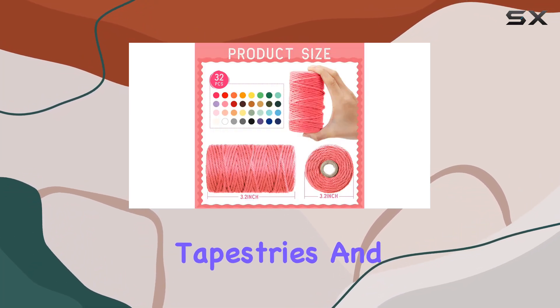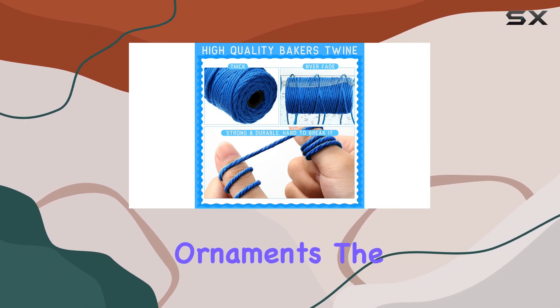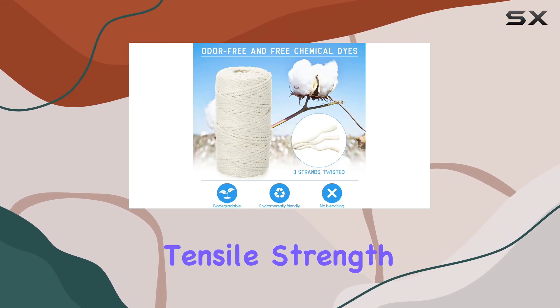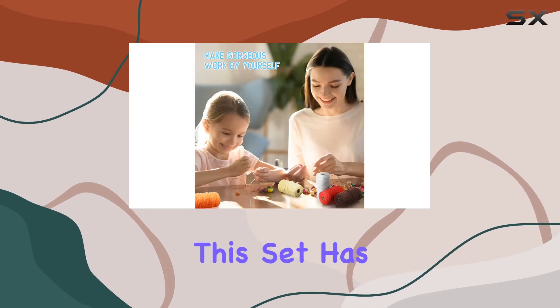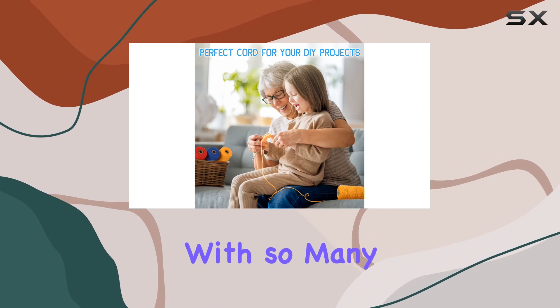You can also use them for tapestries and even holiday decorations like Easter eggs and Christmas ornaments. The four-strand design makes them easy to work with, and their high tensile strength ensures your creations will last. Whether you're a seasoned crafter or just starting out, this set has everything you need to bring your DIY dreams to life.